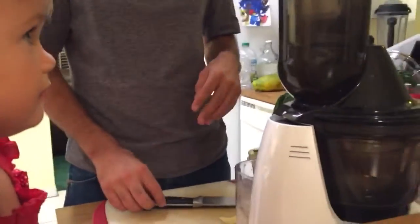Pepper is going to help us. Pepper, do you know how to turn it on? Okay, so we're on. It's also got a reverse button if you need to back anything out of this.